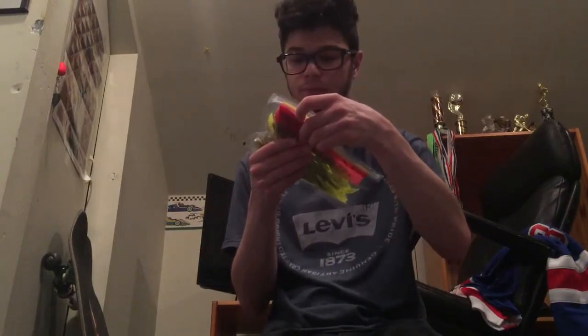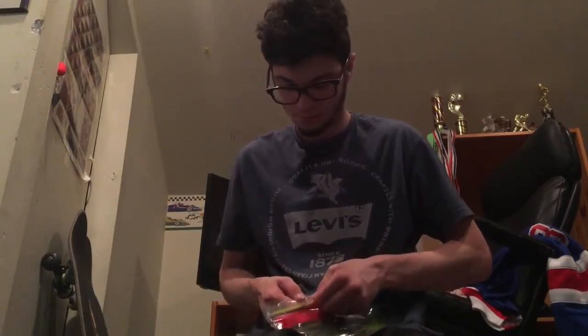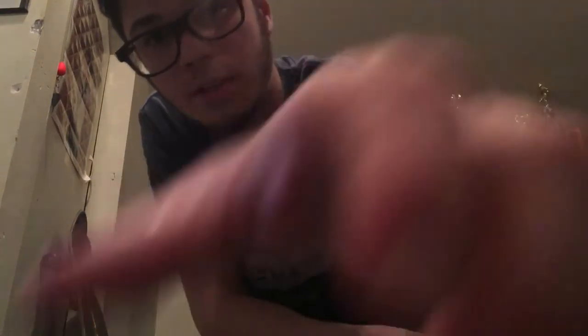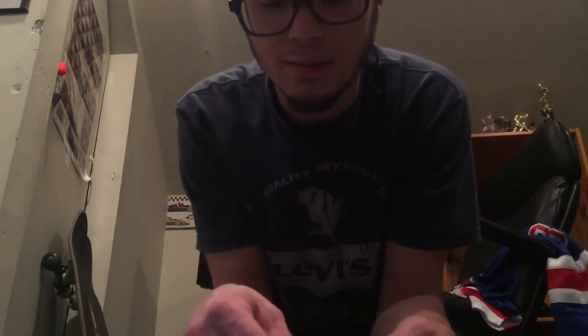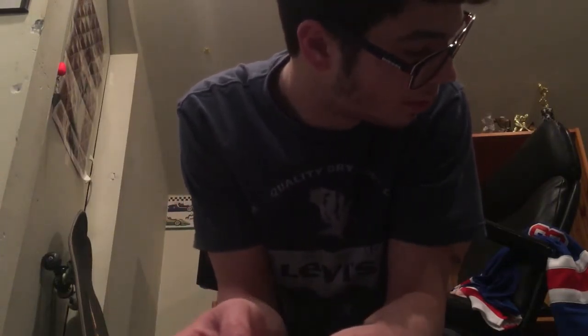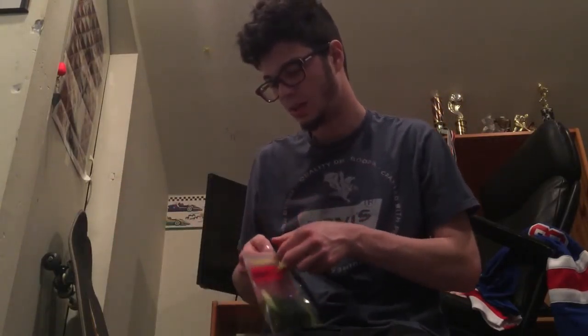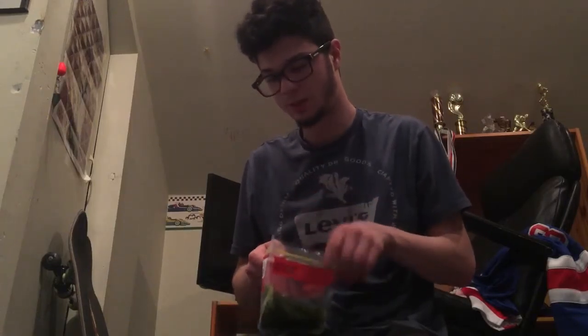What I like to use pretty often is Zoom watermelon chartreuse trick worms. There's a lot of action to these. Drop shots, wacky rigs, Texas rig, Carolina rig — whatever you want to use these for, that's pretty much what I use them for. They're hard to use on a shaky head though — I tried and they just kind of broke. I didn't really like them on a shaky head; I wish they worked but they just didn't.